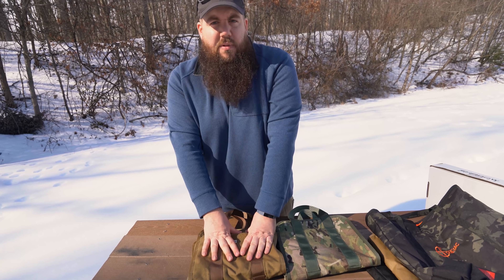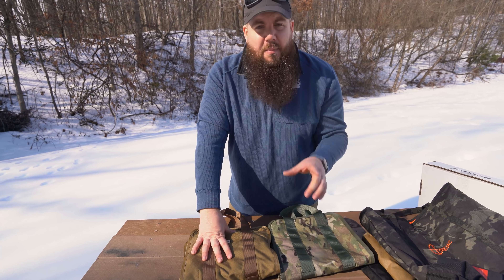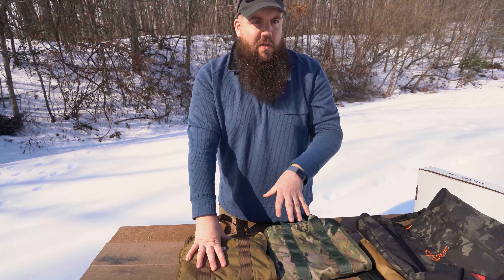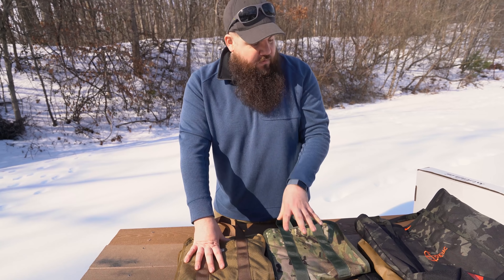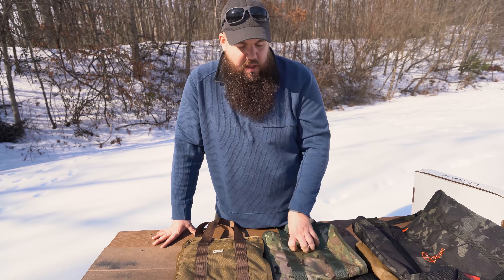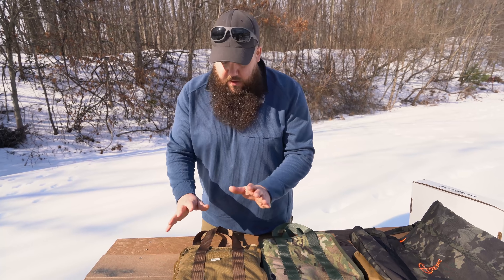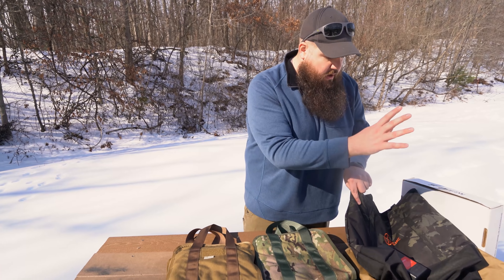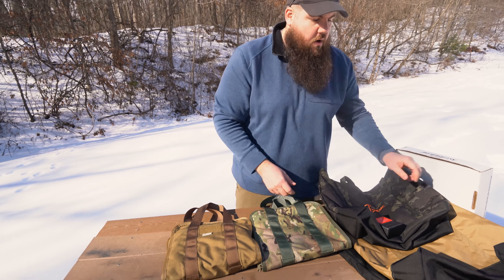The Coyote Tan suppressor bag is $70 retail, and then $75 for the Multicam. Here's a little industry insider thing: Multicam costs extra money — you have to license the pattern to be able to sell it, so the fabric always costs more. So if you ever see a Multicam product and think it's expensive, it's because they actually charge more for the pattern. So again, $70 and $75 for the suppressor bag; $50 and $55 for the Grocery Getter.